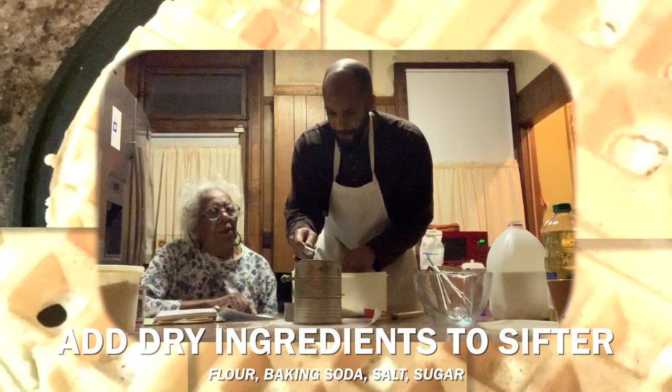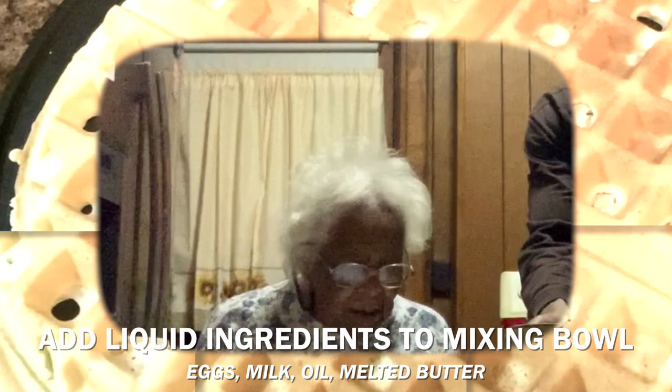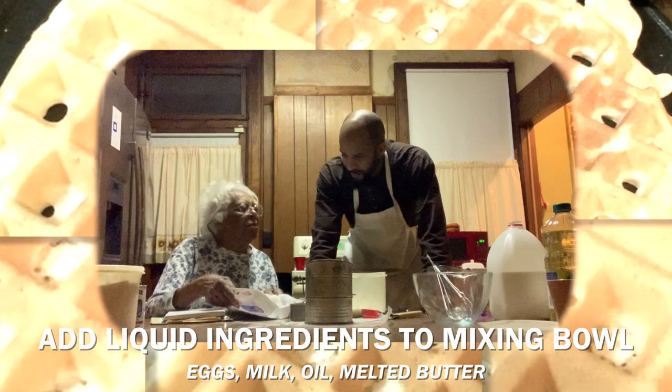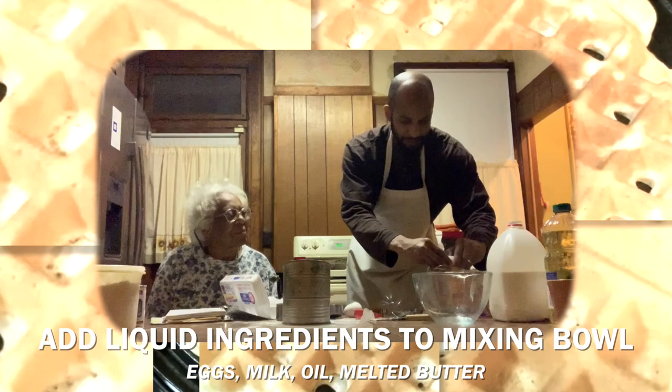Now we have all the dry ingredients together. Next we're going to do the liquid ingredients. We need two beaten eggs, so we're going to crack two eggs into the bowl — one and then two.